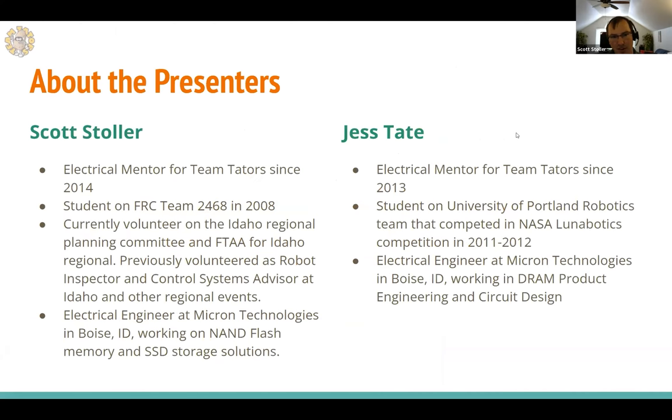I'll be primarily presenting the material. My name is Scott Stoller, and I've been an electrical mentor on Taters for seven, going on eight years now. I was originally a student on FRC Team 2468 on their rookie year back in 2008. I volunteer with the Idaho Regional Planning Committee in various capacities from FTAA to Control System Advisor and Robot Inspector. Currently I'm an electrical engineer at Micron Technology, working on flash memory and enterprise SSD storage solutions.